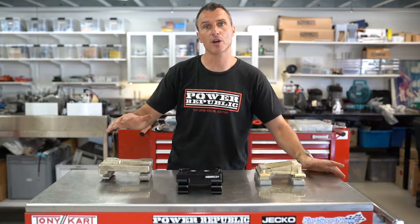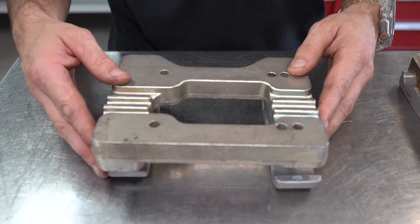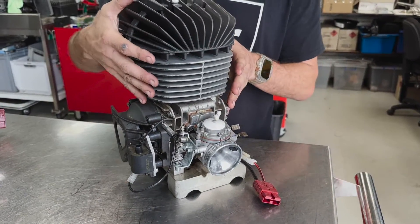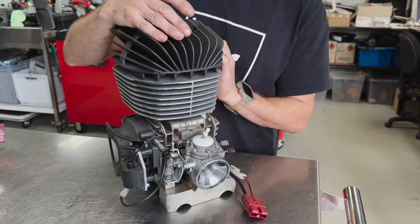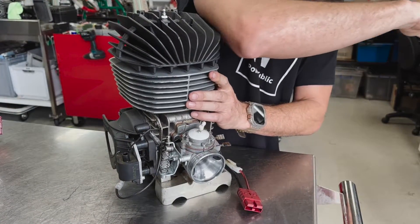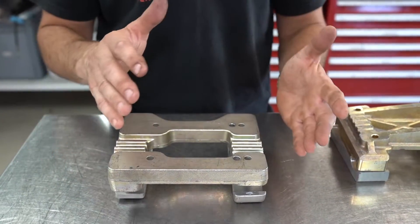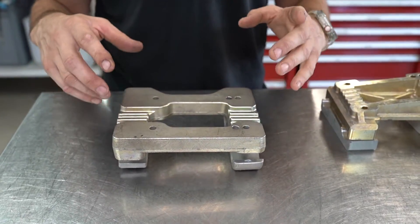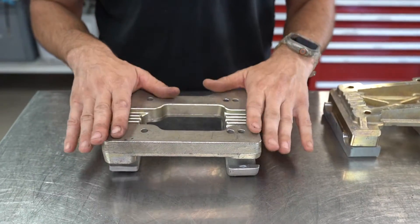First up, we're going to start over here with the Tony Kart Magnesium flat engine mount style. The beauty of this is that you can offset the holes and get the engine all the way out on the chassis, and also you can set the engine flat which rocks it back on the frame ever so slightly. So if you're having problems with your driver knocking his elbow on the engine when going around the corners — and it hurts — get yourself a flat engine mount because you can get the engine a little bit away from the driver. Especially important if you've got the big KA100 engine and you've got trouble hitting your elbow on the top of the motor and bruising your elbow quite badly. Go with a flat engine mount.